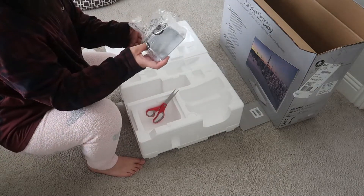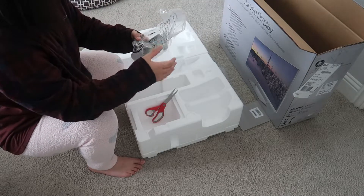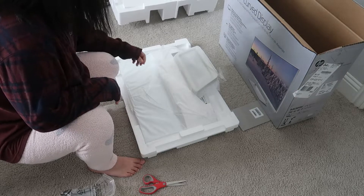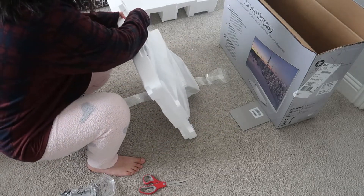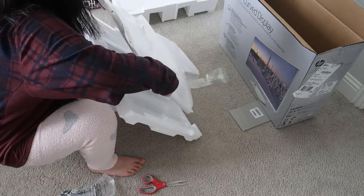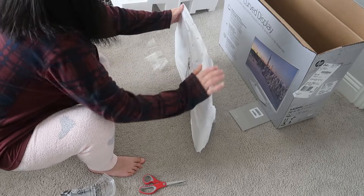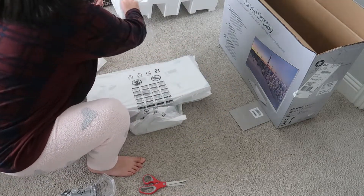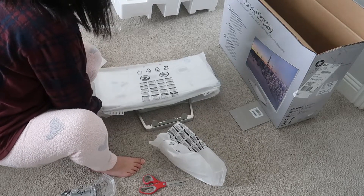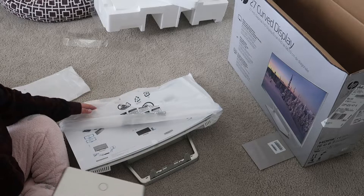This is the stand if you want to put it on the table, but I don't — I just use the base. So I'm going to use this. It's very easy to assemble. Like I said earlier, this base goes right here in front.